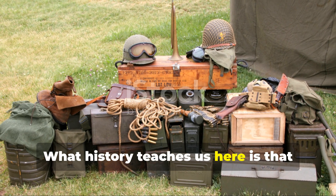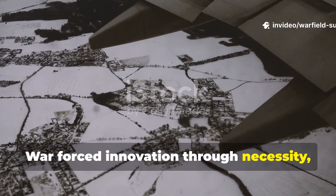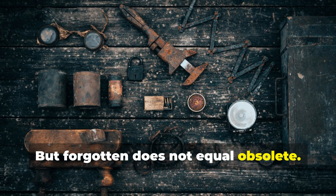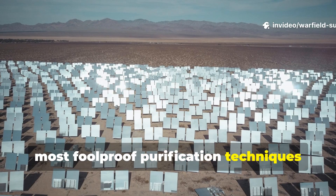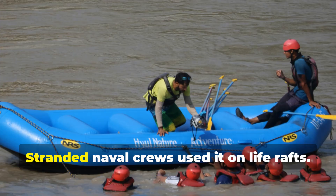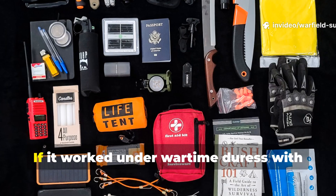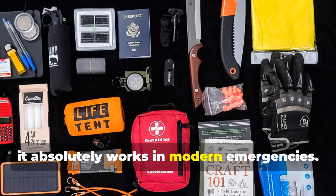What history teaches us here is that simplicity often outlives technology. War forced innovation through necessity, and many of those innovations fade once peacetime brings better options. But forgotten does not equal obsolete. Solar distillation remains one of the purest, most foolproof purification techniques ever used in survival history. Allied soldiers trusted it, stranded naval crews used it on life rafts, and desert infantry swore by it when chlorine tablets were gone. If it worked under wartime duress with minimal gear, it absolutely works in modern emergencies.